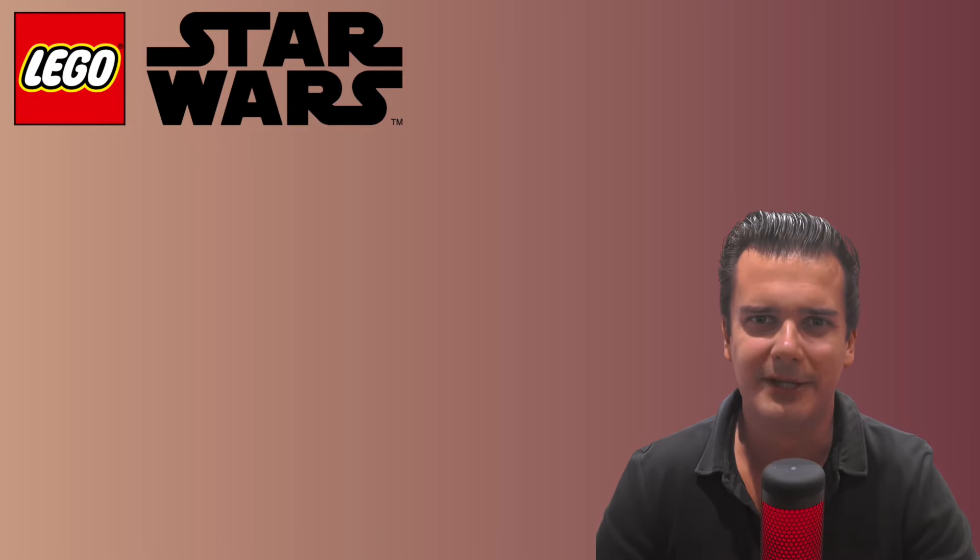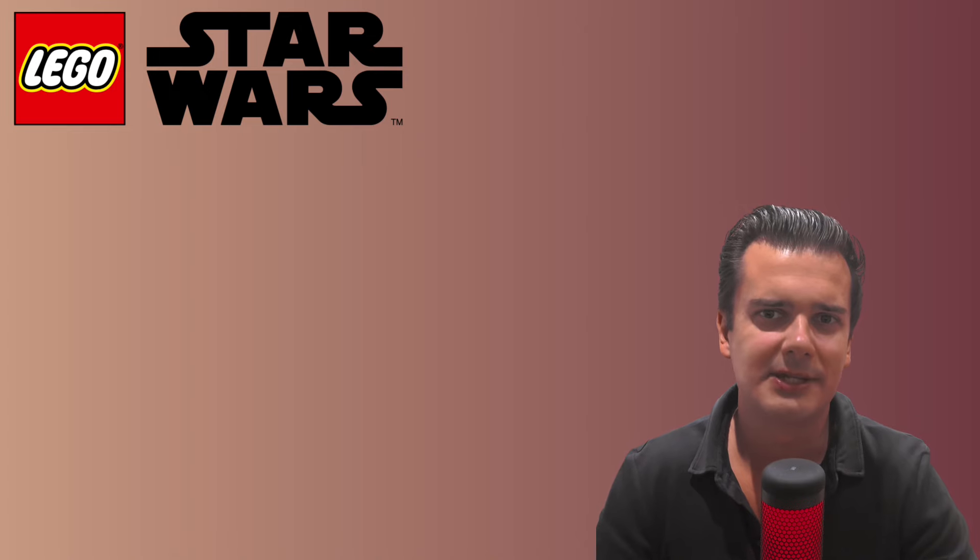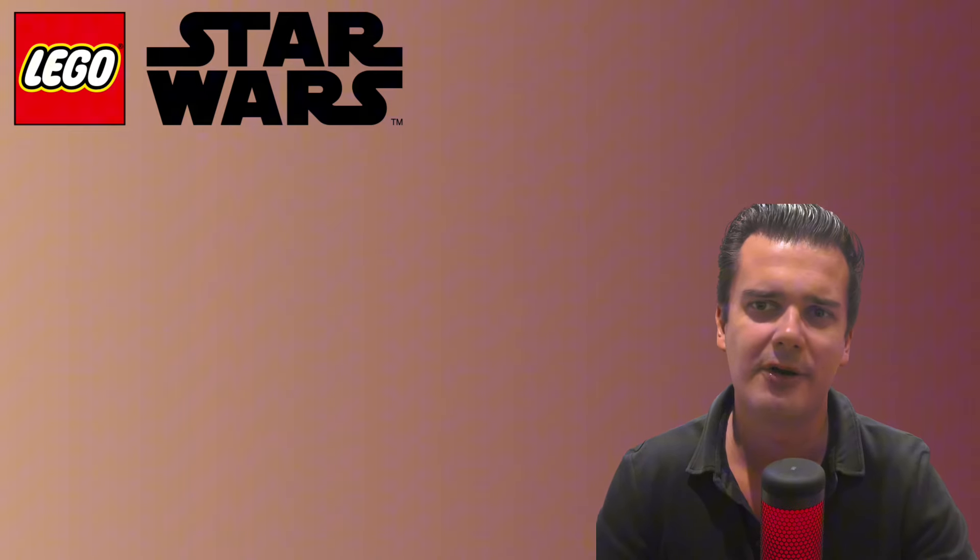Hello everyone and welcome to my new video. LEGO has announced a brand new set that I know a lot of LEGO Star Wars enthusiasts are already waiting for for a very long time. I'm of course talking about the buildable C-3PO, which is set 75398.